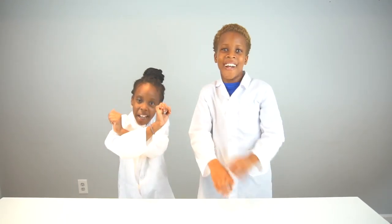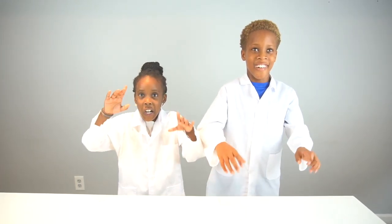Hi guys, my name is Chirikei, and my name is Olatachi. Welcome back to CEO Experiment Lab, and today we're going to talk about germs.